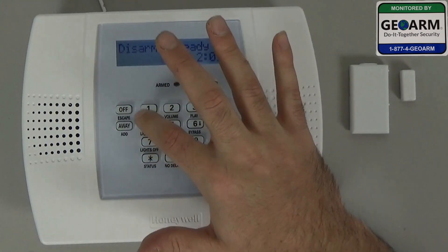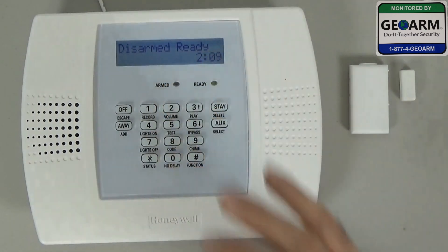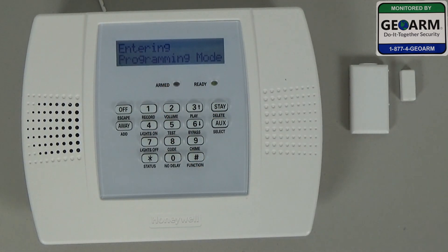We're going to go ahead and hit 4-1-1-2-8-0-0. That will get you into programming. This is also on page 22 of your installation guide.